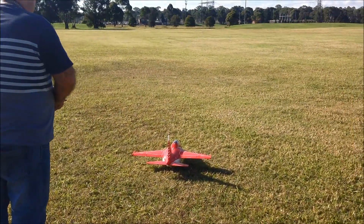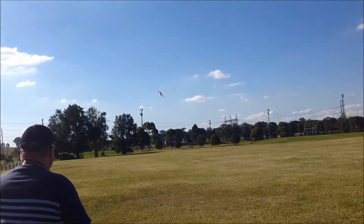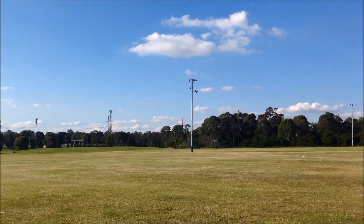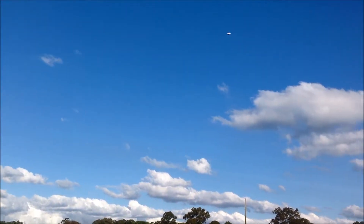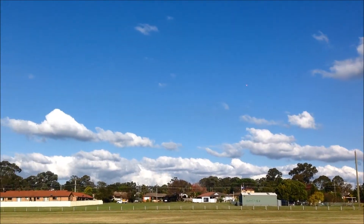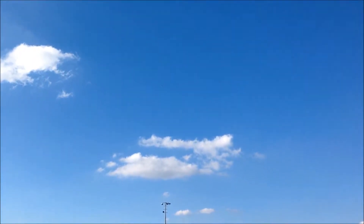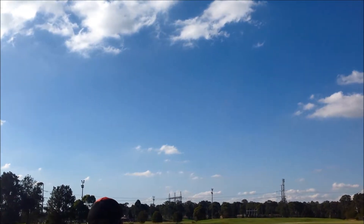Ready? Retracts up? How does she feel on this EG? Not yet. Can you see the red colour? Where is she man? Banking to the right, a lot.